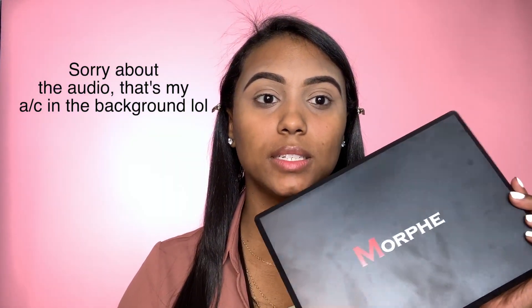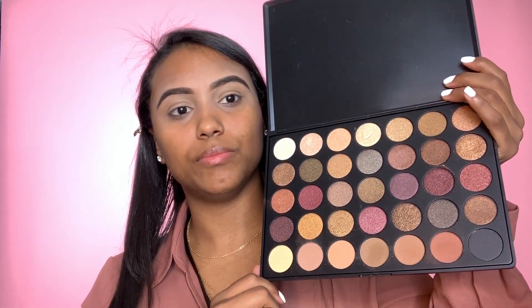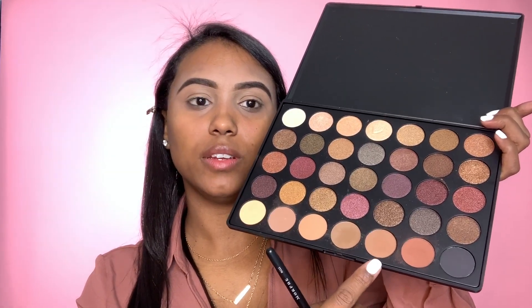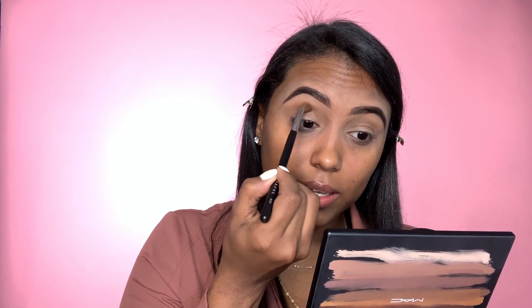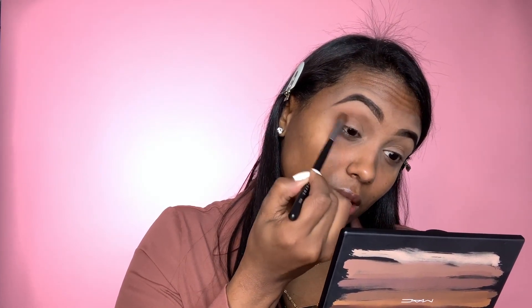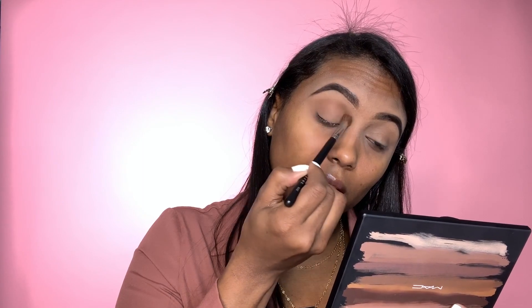For today's look I'm going to be using the Morphe 35F palette — all these pretty natural neutral browns and creamy shades. I'm going to be picking up this light brown shade right here and taking a Morphe 332 brush. I'm just going to go ahead and put that all over my lid and crease and blend it all out.